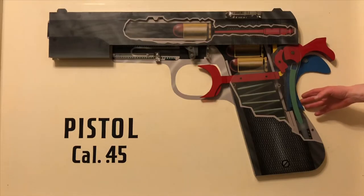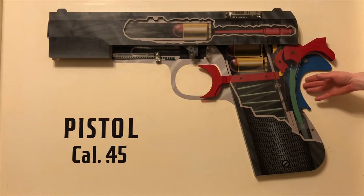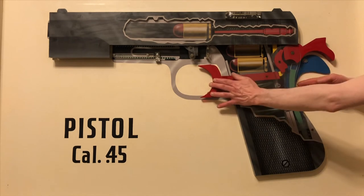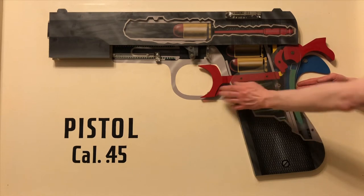When you press in on the grip safety, by creating a proper grip on the firearm — which is kind of hard to show you with this — the arm in the grip safety rises up above the trigger bar and allows the trigger to move to the rear. And when the trigger moves to the rear, the disconnector here in yellow is sitting between the trigger bar and the bottom of the sear.